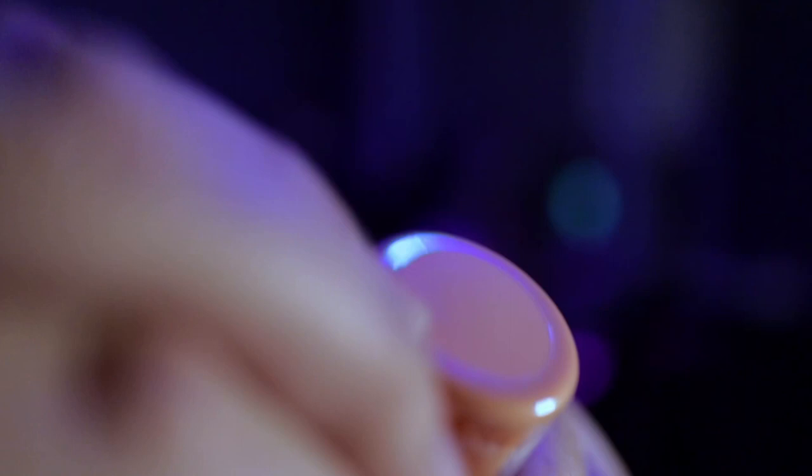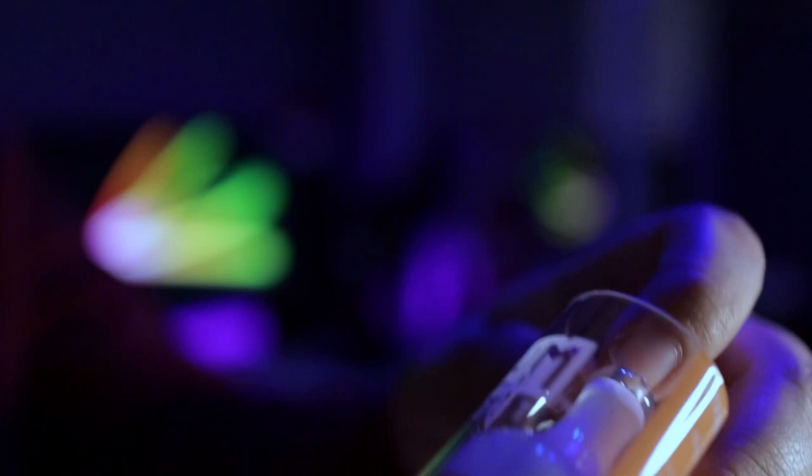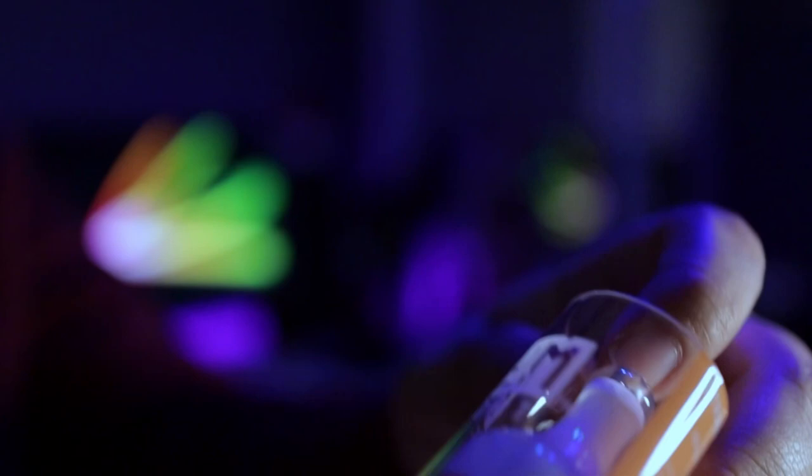Alright, so here is the flume. As you can see it comes in a really cool package. This is the strawberry banana and this one's actually sealed. So let's go ahead and take off the wrapper up here - just peel it off. Taking it off right here. So when you get these new they're gonna be sealed. Let's go ahead and look at the package and take it off right here off the top. There's like a cap and here is the vape itself.